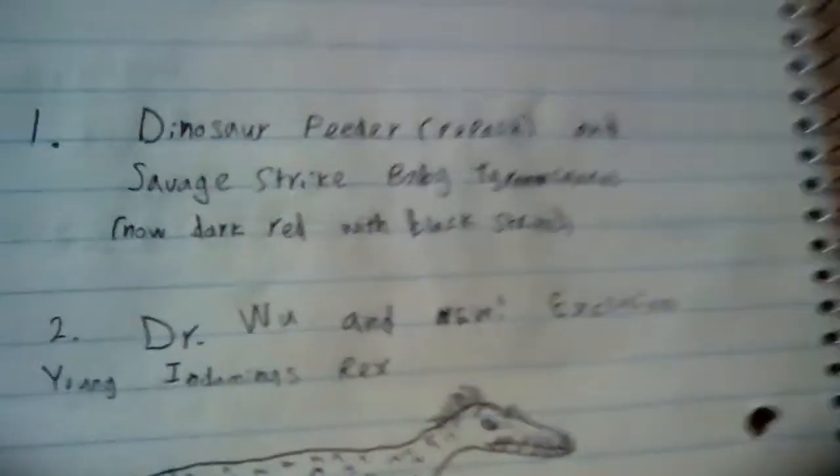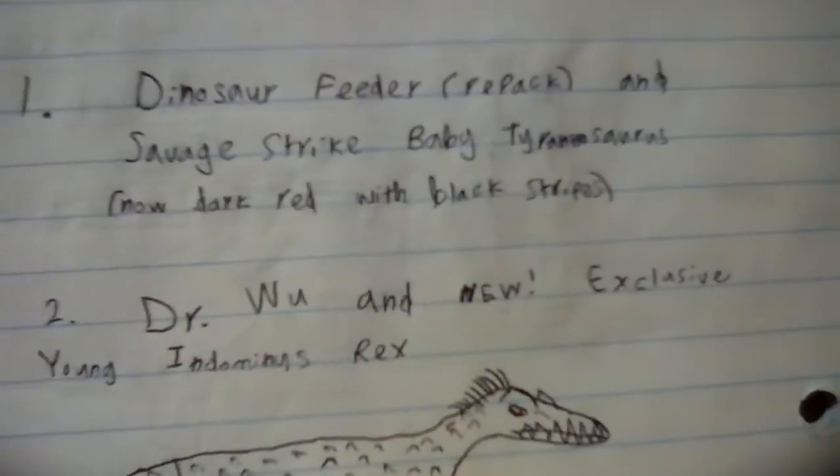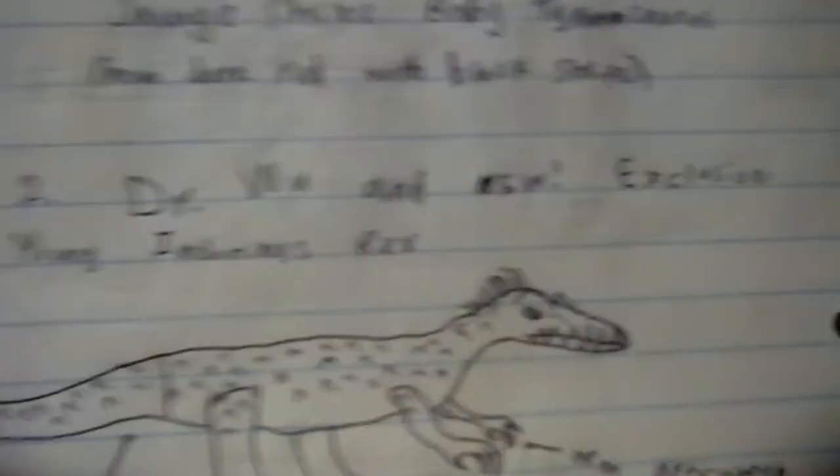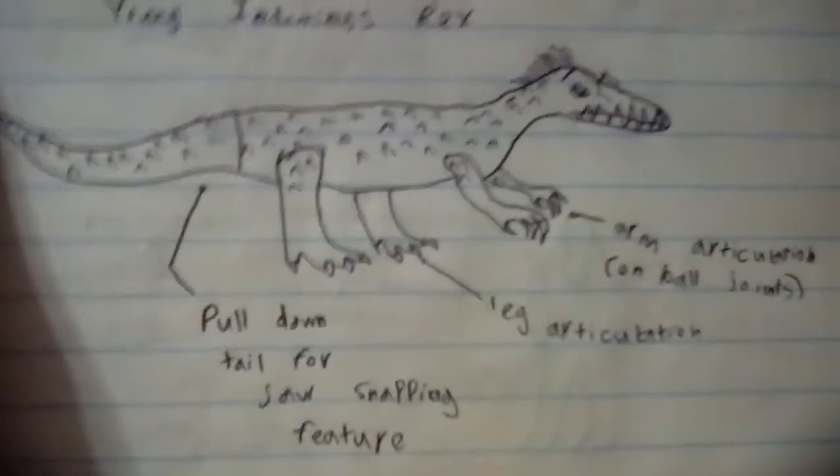Next we have the Story Packs. The first one is the Dinosaur Feeder repacked with a Savage Strike Baby Tyrannosaurus in the Red Rex paint job, and Dr. Wu from the Wave 1 line with a new Baby Indominus Rex.